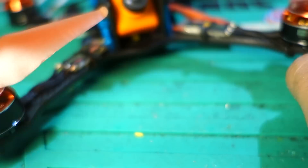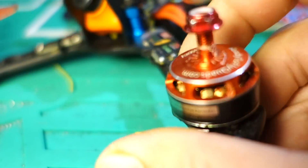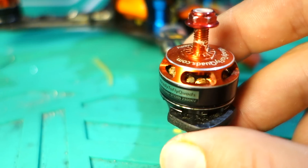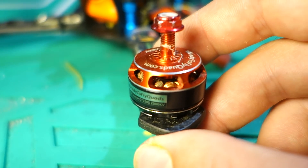They're very smooth, especially with these props — and I'm going to get to that in a second — and they seem to have a good punch at the top. So I'm a pretty big fan of them so far.